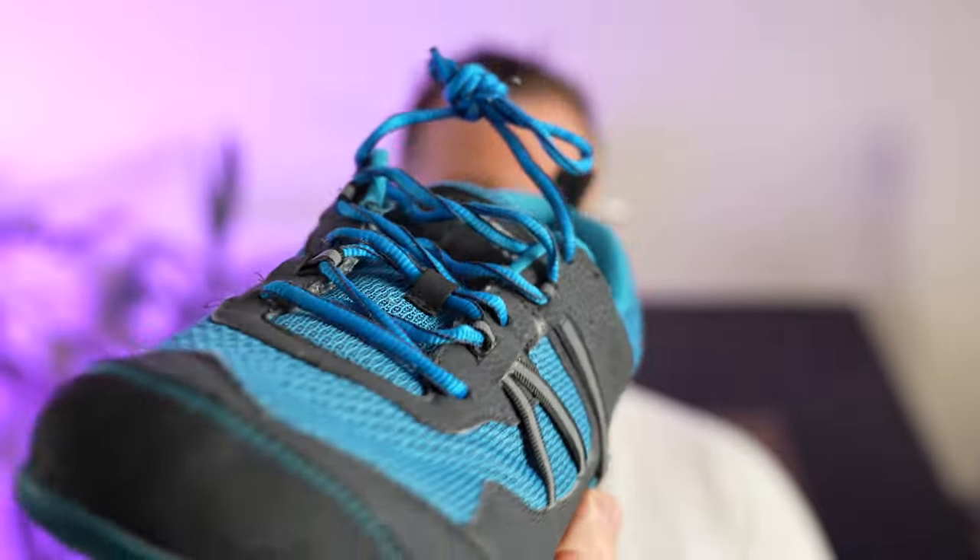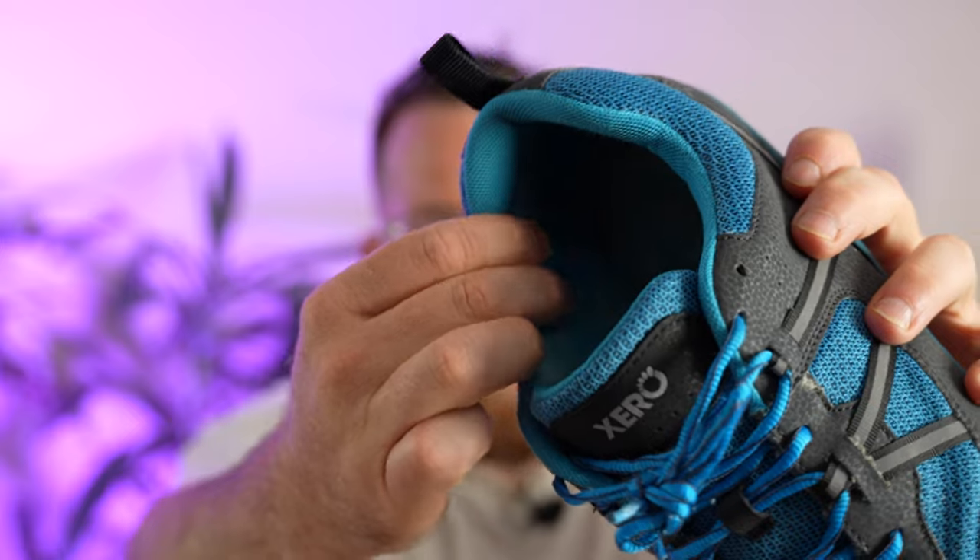I've had these Prios for five or six years — I don't even know how many thousands of miles are on them. I did somehow lose track of the insoles. The one thing I absolutely cannot stand is how thick this padding is. I don't know why they did that — it just feels like too much excess, and other people have asked me about it too.